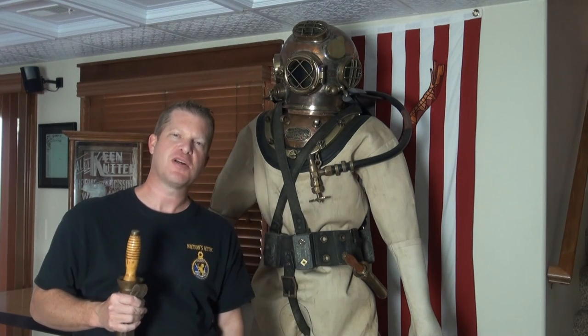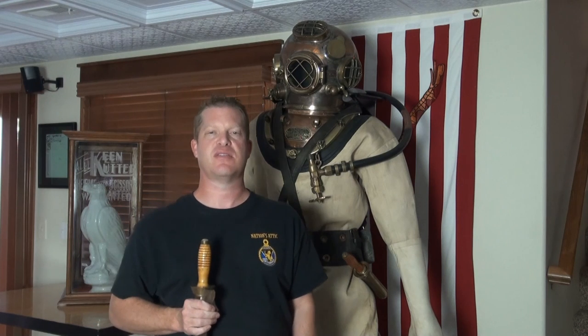Nation's Attic has an A-plus rating with the Better Business Bureau, and we're also sponsoring members of the Historical Diving Society in the United States as well. Once again, my name is Don, and I certainly look forward to hearing from you. Thanks.